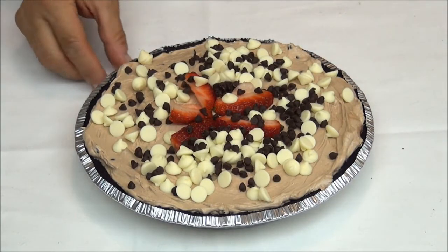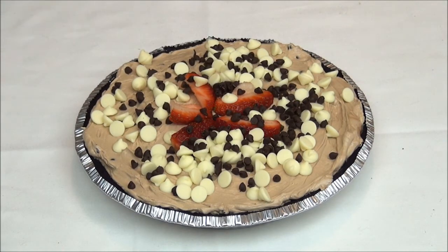Your easy no-bake chocolate cheesecake is ready. Don't forget to thumbs up my video and subscribe to my channel for more great recipes. Bye-bye!